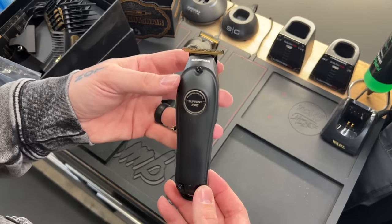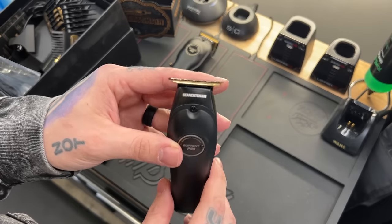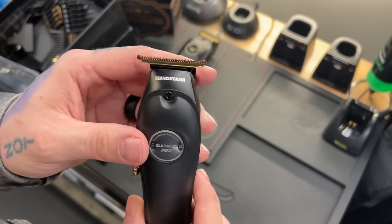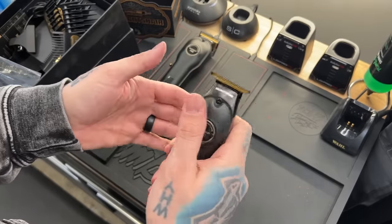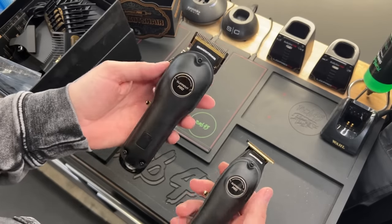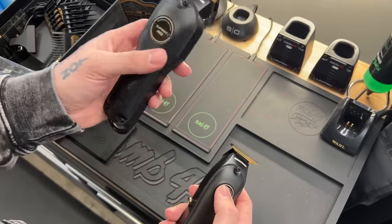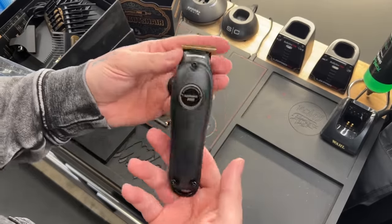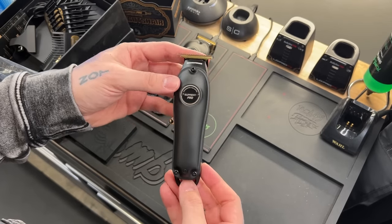Alright guys, here is the trimmer. Same thing — we got Suprint Pro on the front, professional hair clipper, with Sean Cutts hair, a little smaller at the top. Gold switch on the side, we do have a black blade on top. Nice little small light trimmer. This feels more normal — though it is kind of heavy, a little bit thick and bulky. We will see how it feels once we cut with it. The trimmer feels good — small, lightweight, but still kind of solid with that metal feel to it.